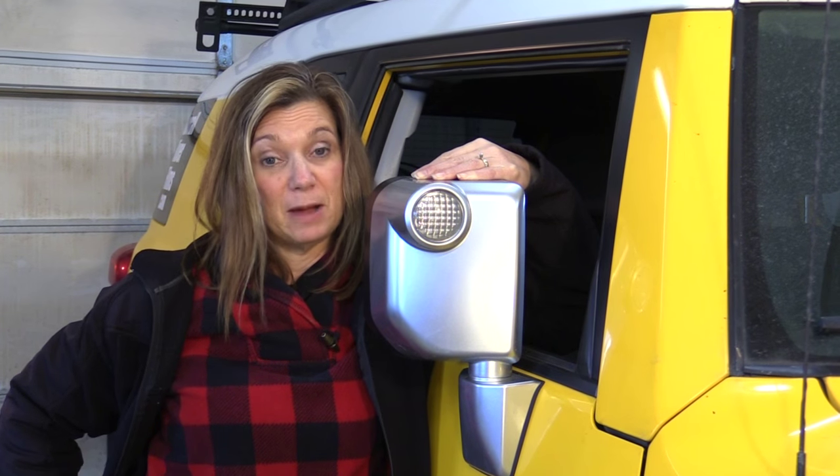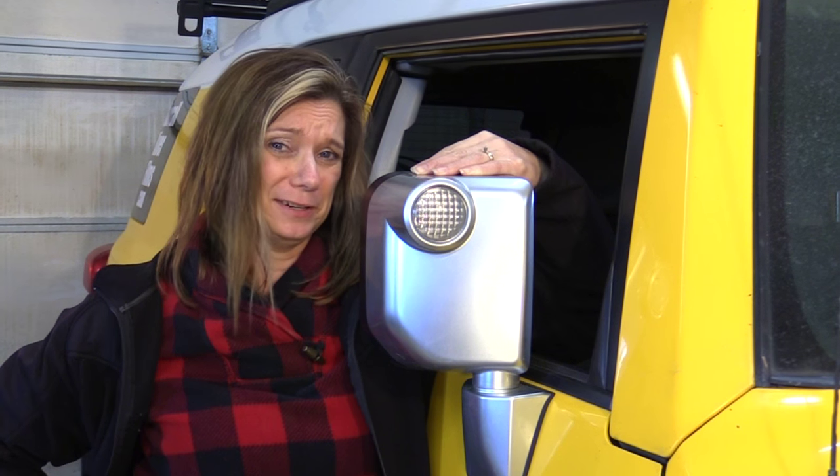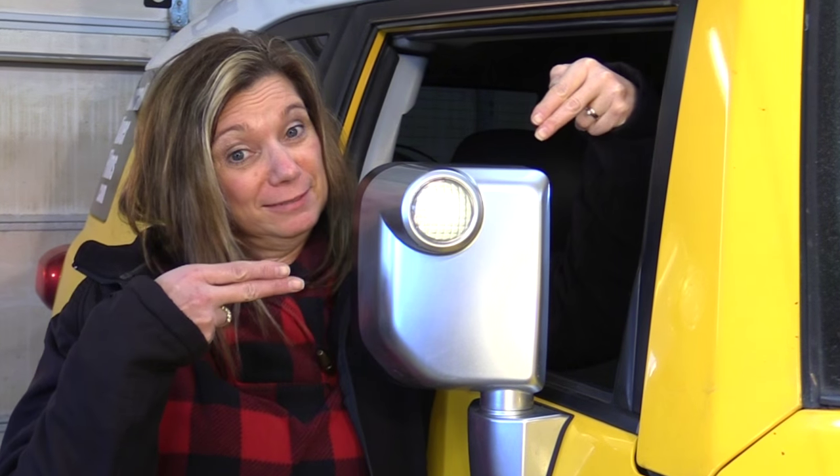One of those little things is modifying our mirror lights. Why? Because that's what gearheads do — we make our machines faster, stronger, louder, and brighter. Now in order to get to that light, we have to go through this side.